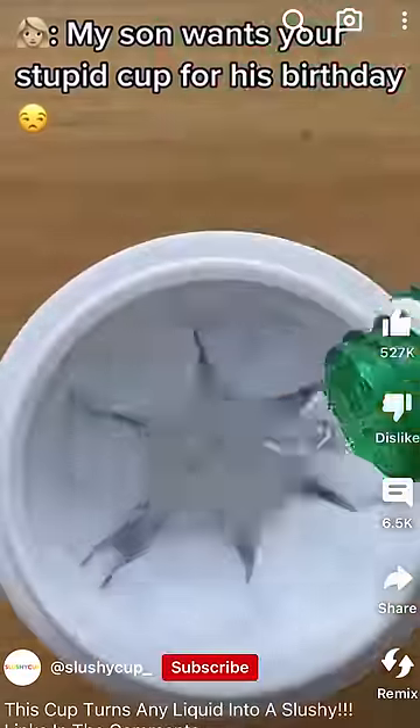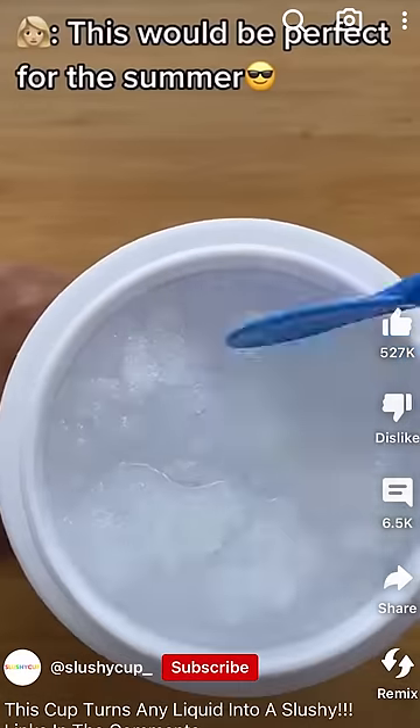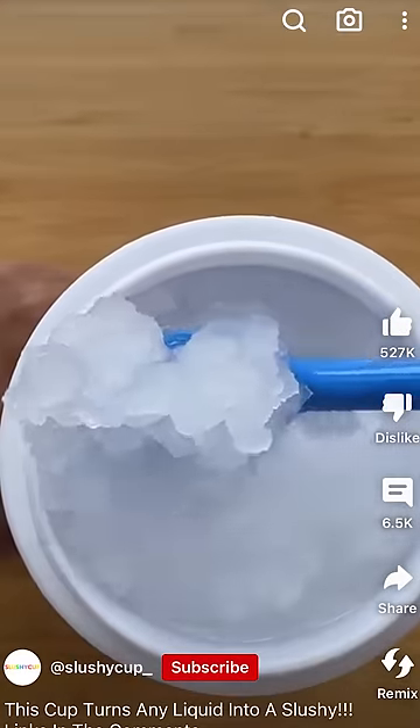Tonight I was scrolling on YouTube and I saw this cool cup that supposedly can turn anything into a slushie. I thought to myself, is that even possible? There's only one way to find out.